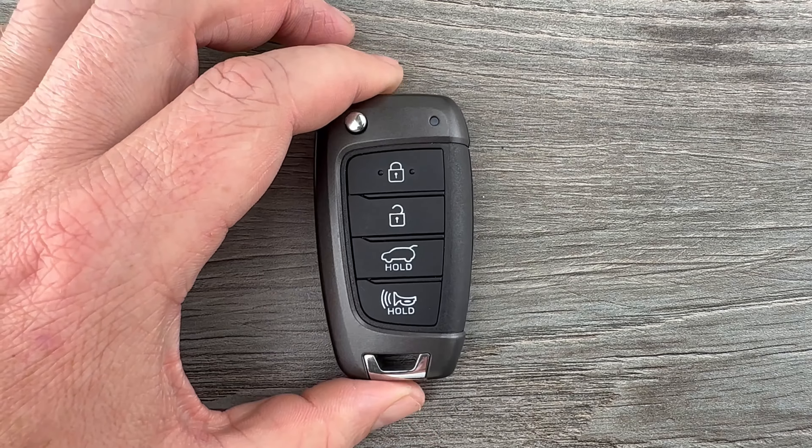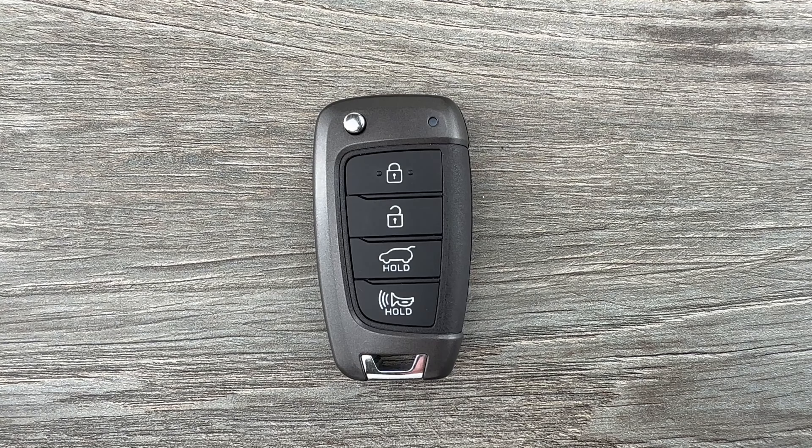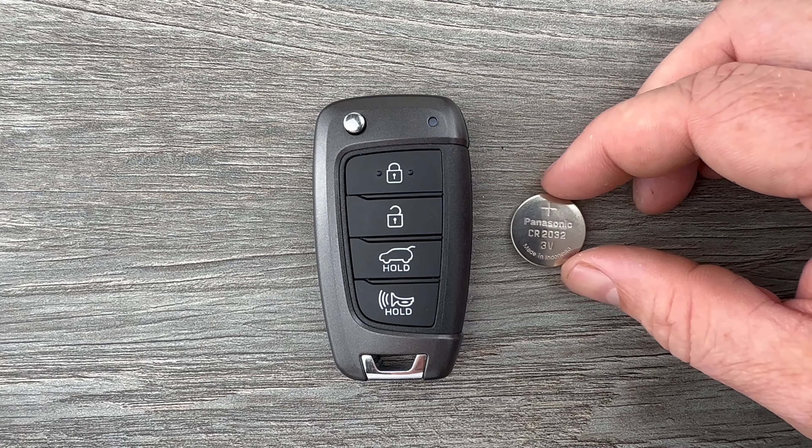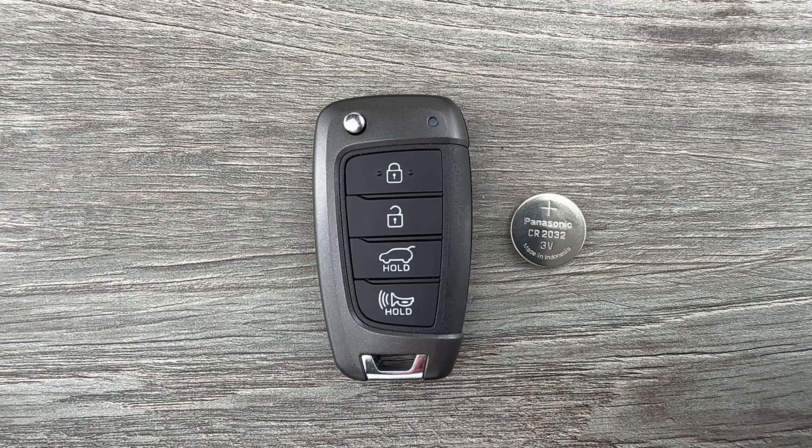This Hyundai Elantra GT key fob is going to be for the vehicles that do not have a push button start ignition, and it's going to use replacement battery CR2032. I'll put a link in the description box of this video to where you can purchase these replacement batteries if you're in need.